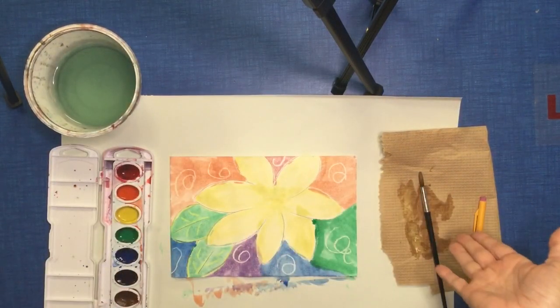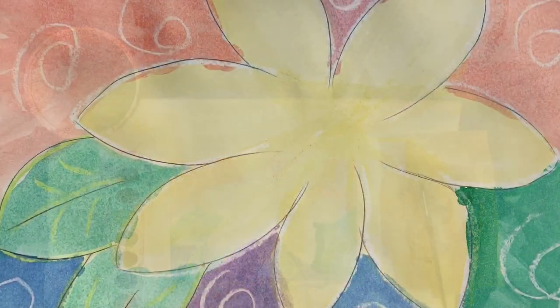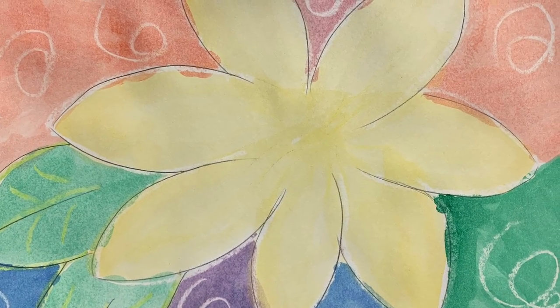My project is now complete. I want you to have lots of fun. I can't wait to see what you create. Aloha!